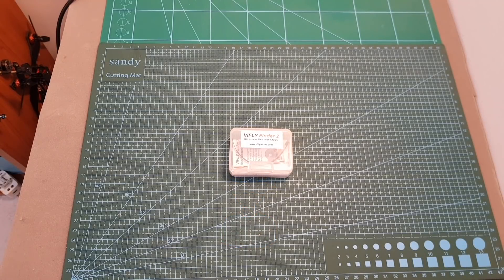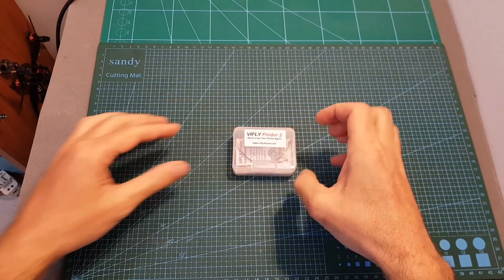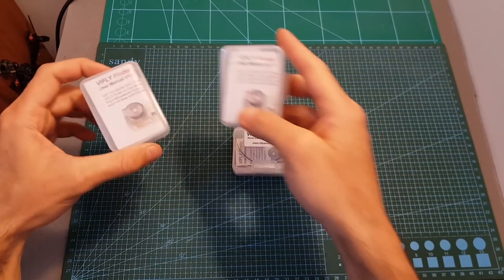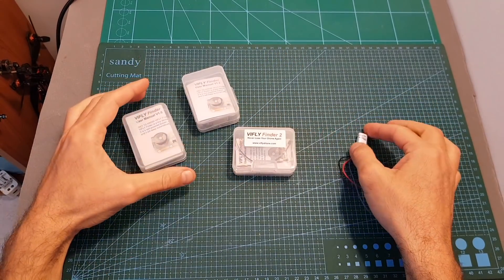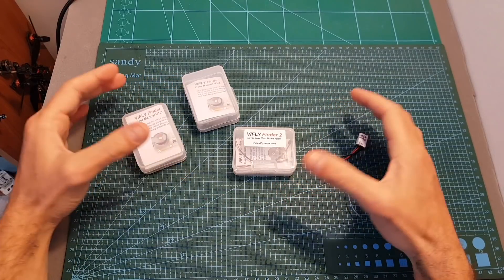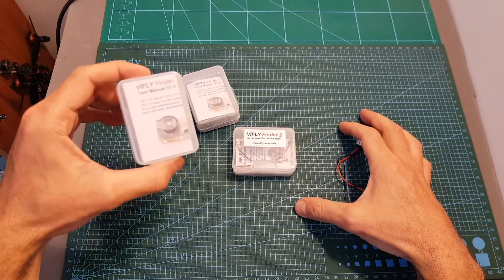Hello guys and welcome back to my channel. Today I'm going to check the VFly Finder 2 smart buzzer. In this video I'm going to compare it with the VFly Finder 1 and 1.2, and also with the Hellgate FV smart buzzer. In addition, I'm going to head outdoors and test these four buzzers, and also announce the winner of the giveaway from my review of the VFly Finder 1.